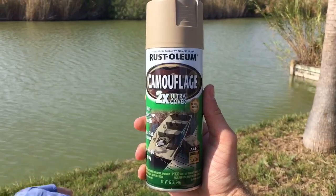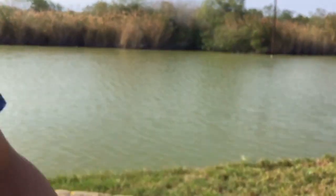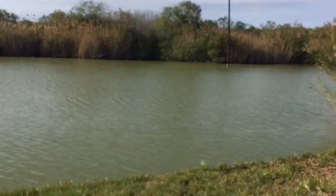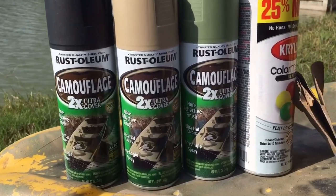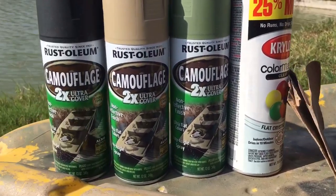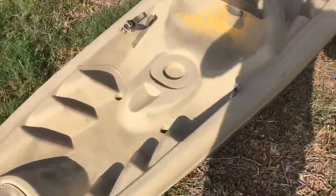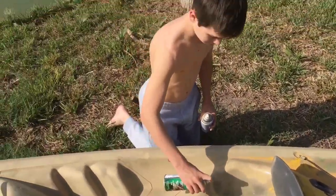You can get these at Walmart — black, another kind of green, and then a clear coat to finish it off so that the paint won't scrape off real quick. That is all you need, and all of these can be picked up at Walmart for under $15.